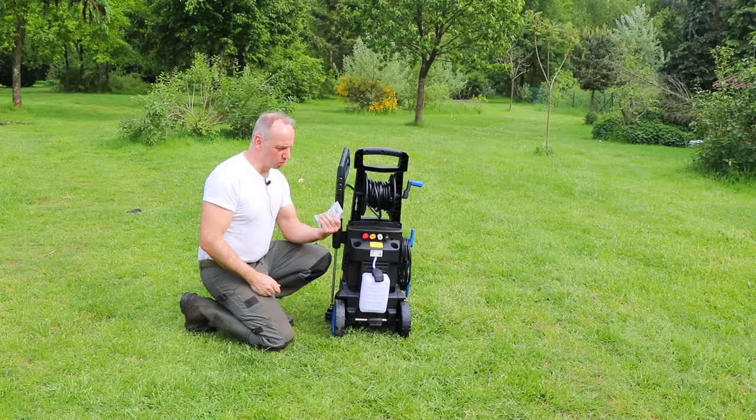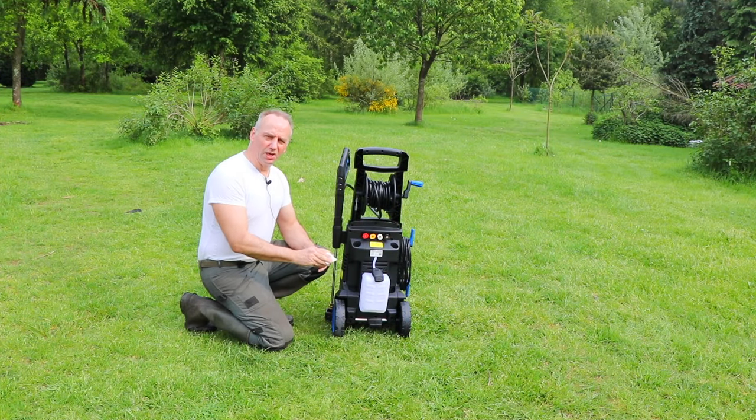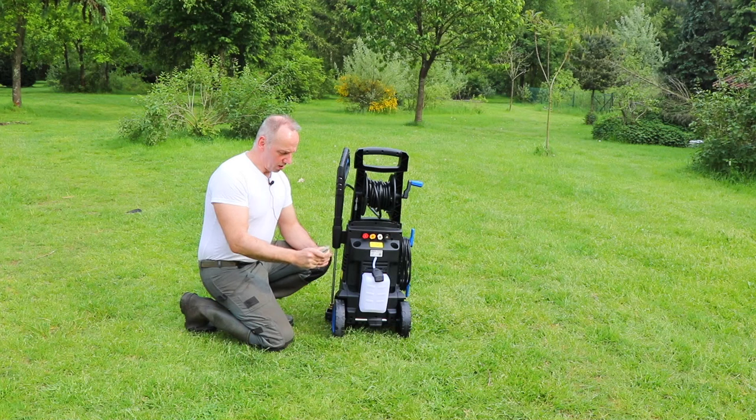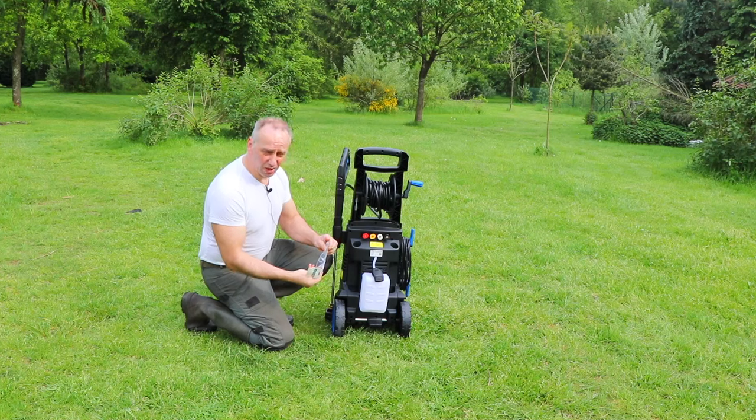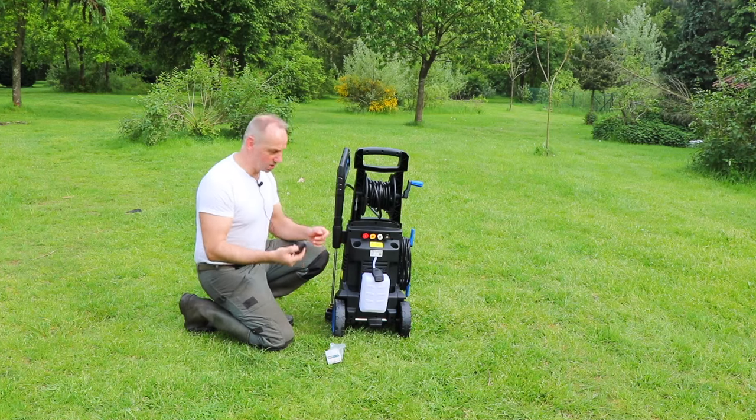In the shop they also sold these turbo heads, which I think is for the rotary cleaning that you see on many high pressure water systems. I also took one — it's not standard delivered, but I think it's good to have anyway. So let's test it.